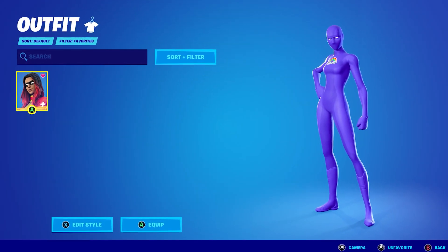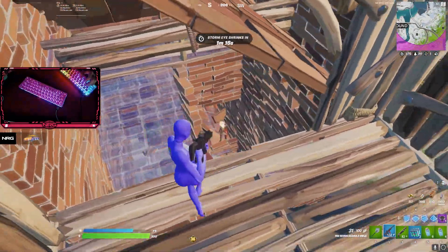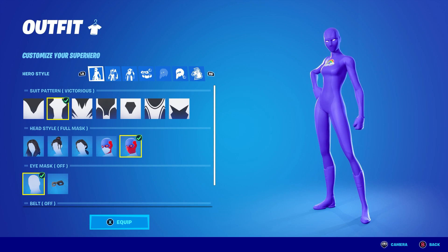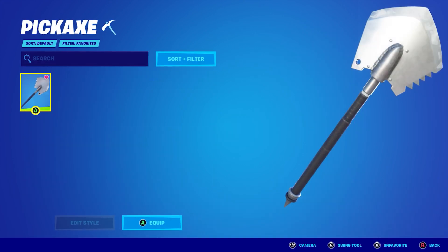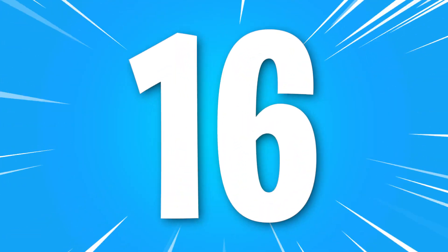Number 17: Fully Purple Superhero plus the Icebreaker. Superhero skins are extremely popular among pro players and sweats, and there's a ton of different styles that can be created. For this superhero combo, select the Victoria's suit pattern and use Spandex Indigo for both the primary and secondary material color. To finish off the combo, make sure to equip the Icebreaker Pickaxe.